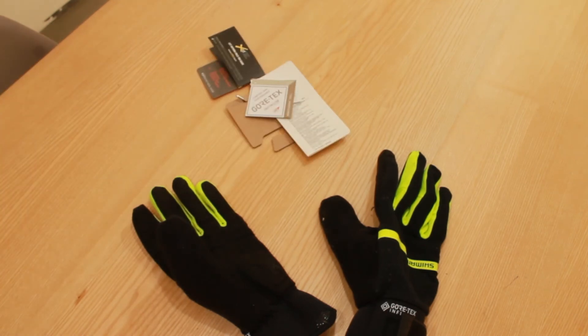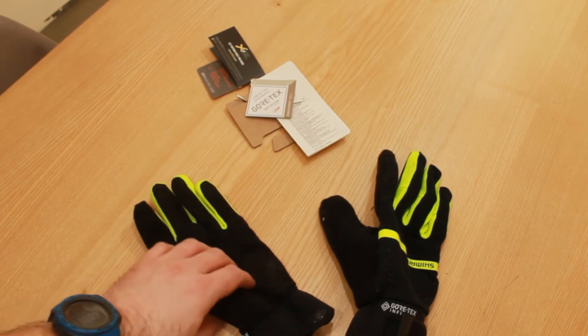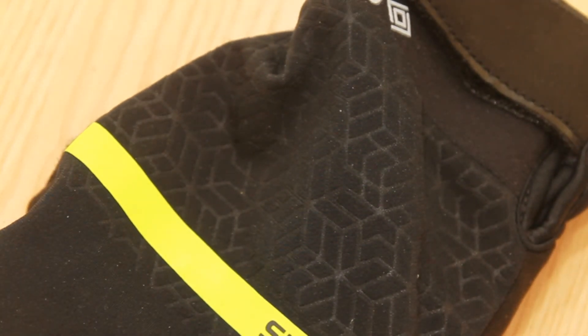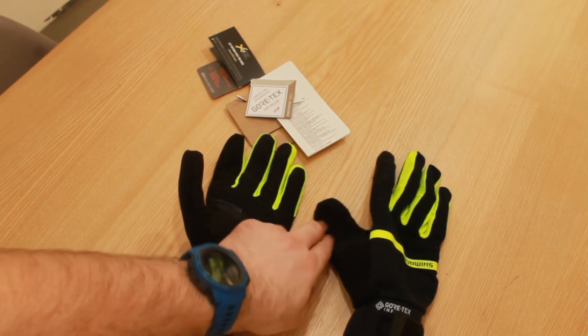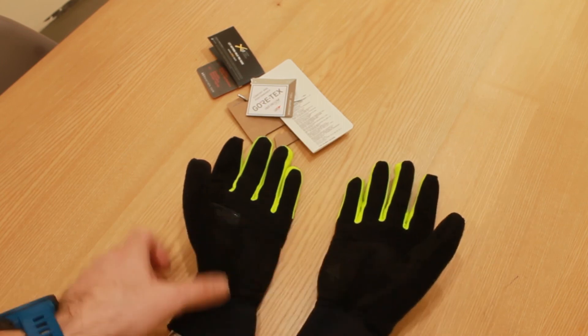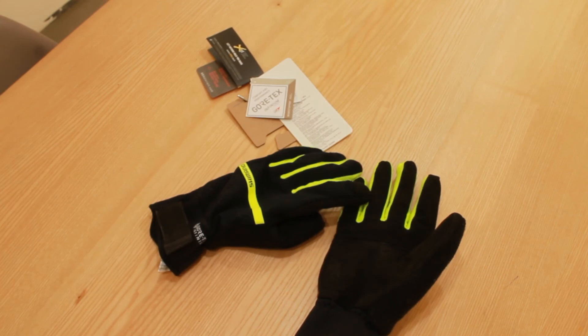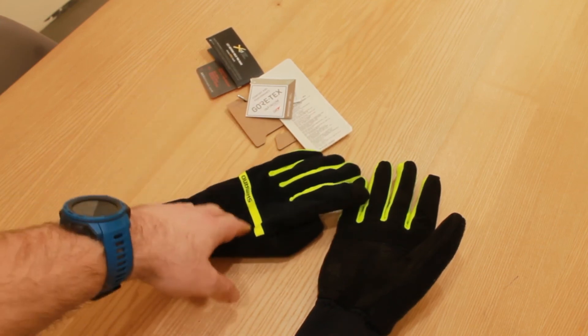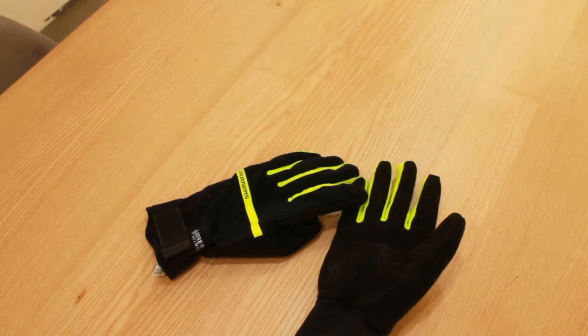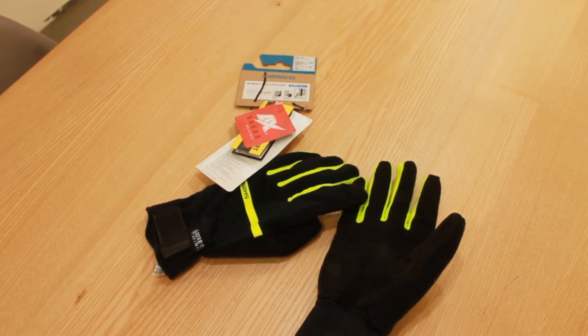The Gore-Tex wind stopper has been great — winds have been super strong around here recently, so I've been cycling in strong winds, and temperatures have been around zero to five degrees Celsius. I have zero complaints about these gloves. They're a little bit dirty because I've been riding in them. I don't think anything claimed on the website is incorrect — what they tell you is what you're going to get, is what you get. Thanks for watching.